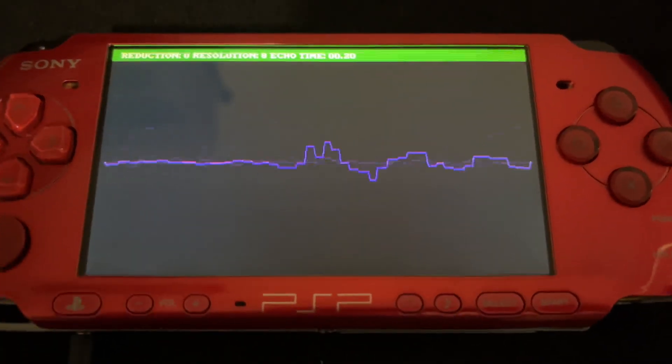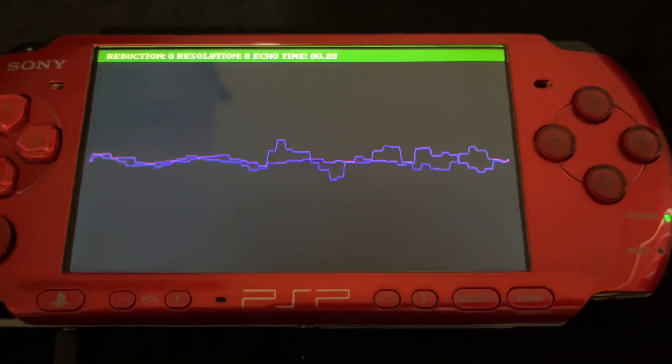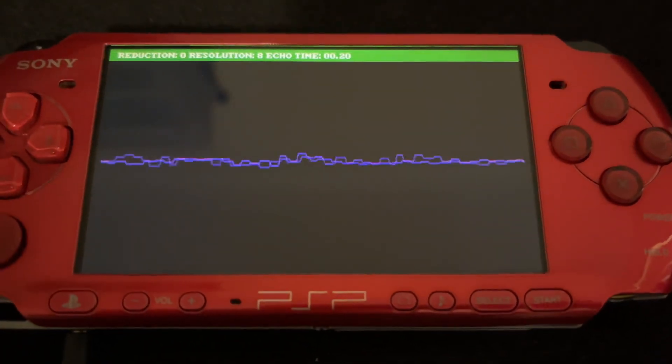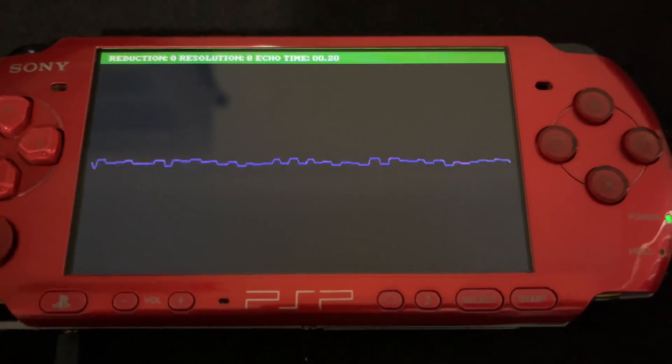This is a bit crusher effect — you can see the square wave. You can't hear any effect right now other than maybe my neighbour's lawnmower. If the audio is simply running in through the PSP mic and out of its speakers, you'd just hear a bunch of high-pitched trilling.